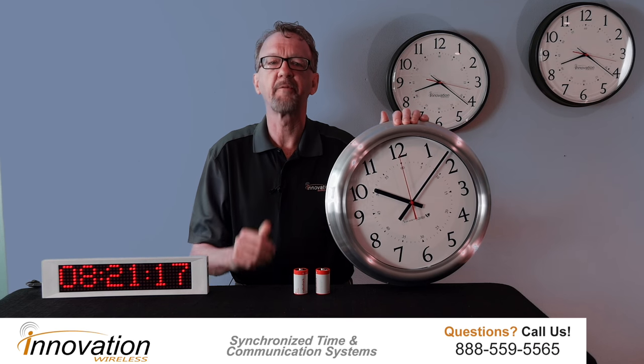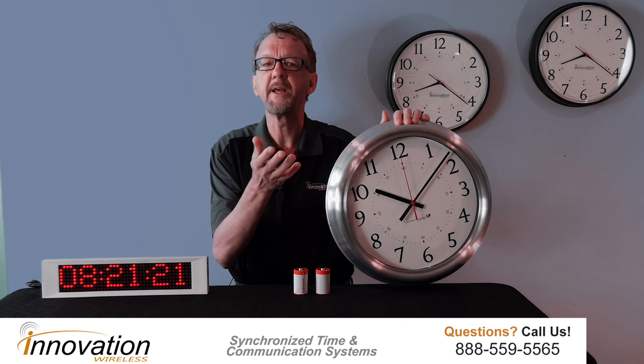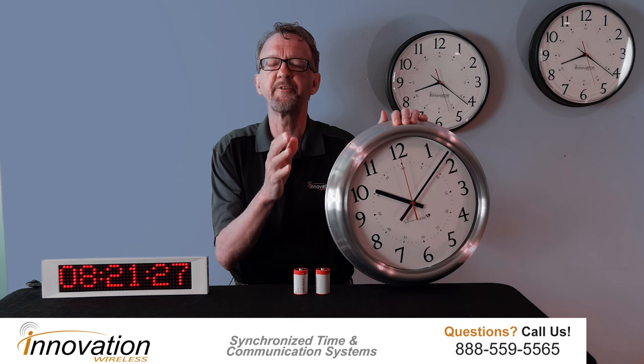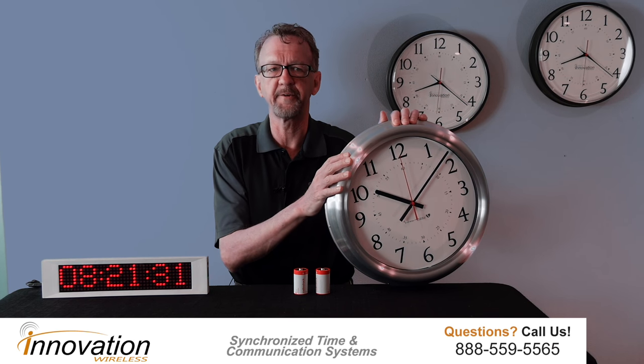I wanted to go over some of the features of our brushed aluminum clock line. Our brushed aluminum clock line is part of the Kronosync wireless clock system. The Kronosync wireless clock system produces accurate, reliable, synchronized time for your organization.